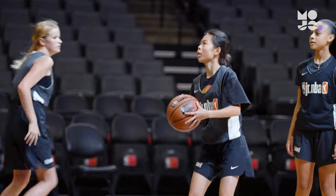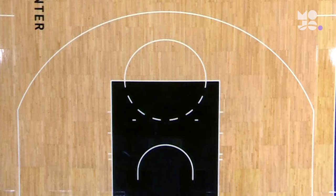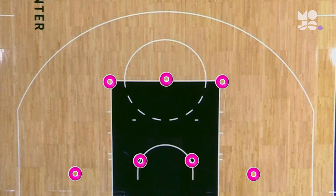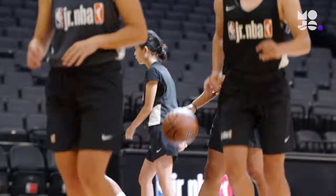Practice scoring from all over the court in this game called seven spot shooting. Use a half court and use cones to mark seven shooting spots: two each at the short corners, inside the low post, and on the elbows, and one on the free throw line.